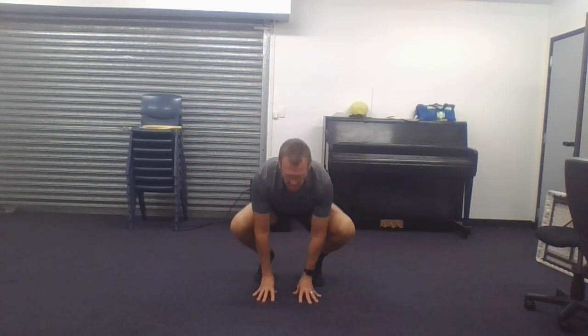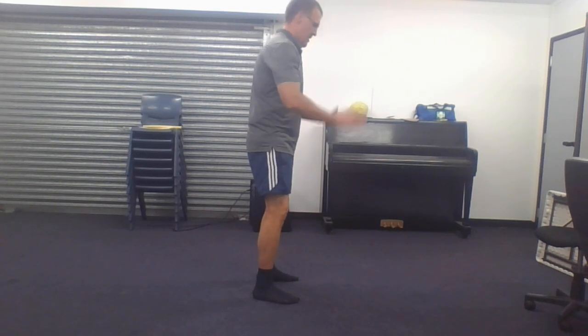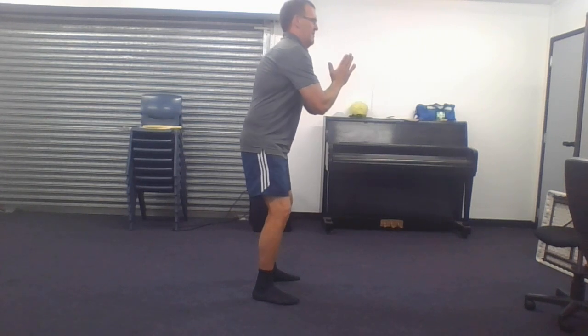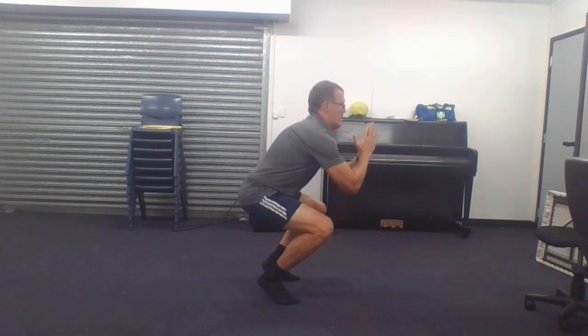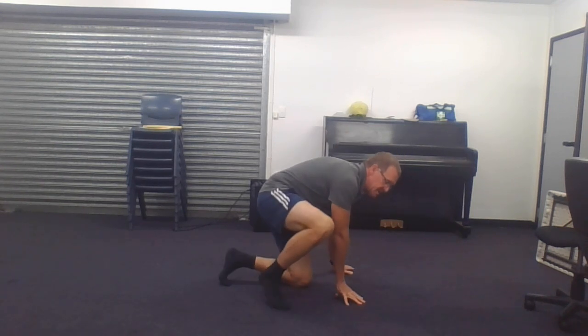I'll show you a side-on view of that. Feet slightly apart, hands coming in — a lot of balance here. Going down. Do that three times at least, do more if you'd like.